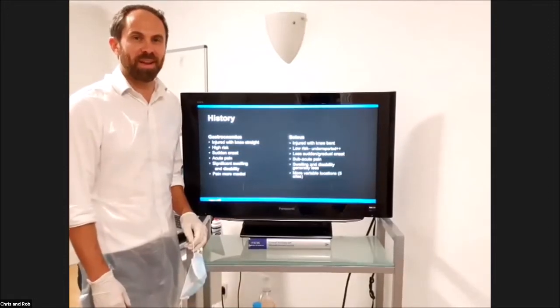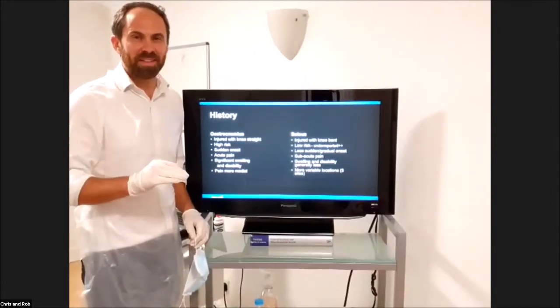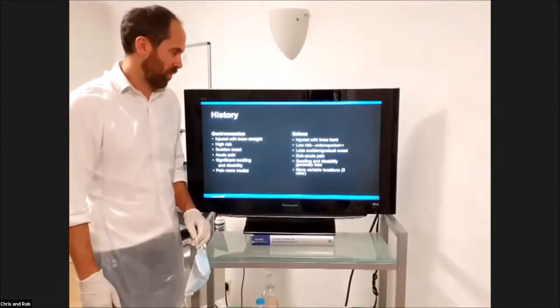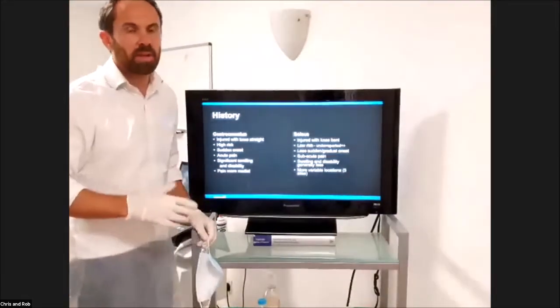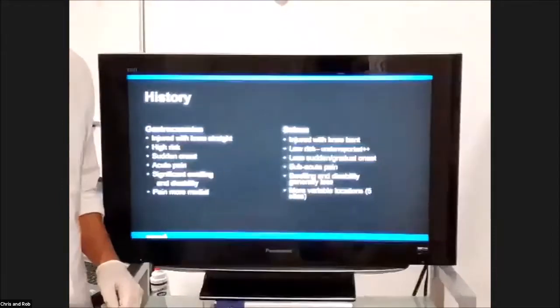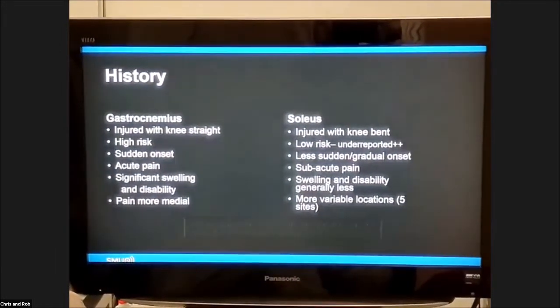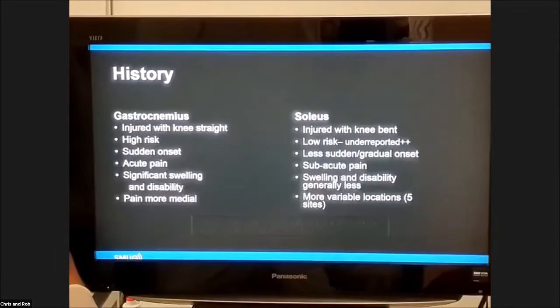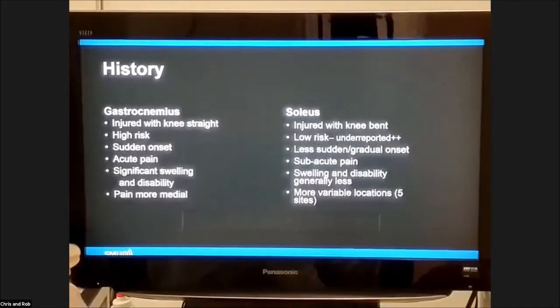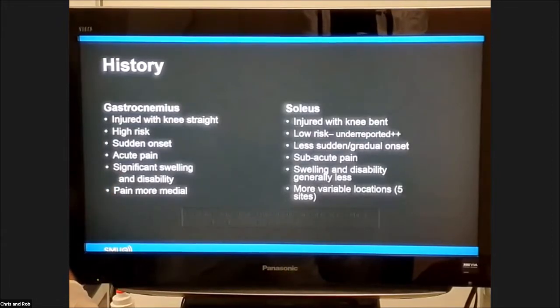Obviously with all COVID guidelines in place, we are keeping to them. So if it is a little bit fragmented, it's just that we are putting everything in place for you. There's been lots of information about gastroc and soleus tears, particularly over the last two years. There are three articles I'll allude to in a minute, particularly by Carlos Pedra and Ramon Ballios, who have done a lot of research into ultrasound and particularly soleus tears.